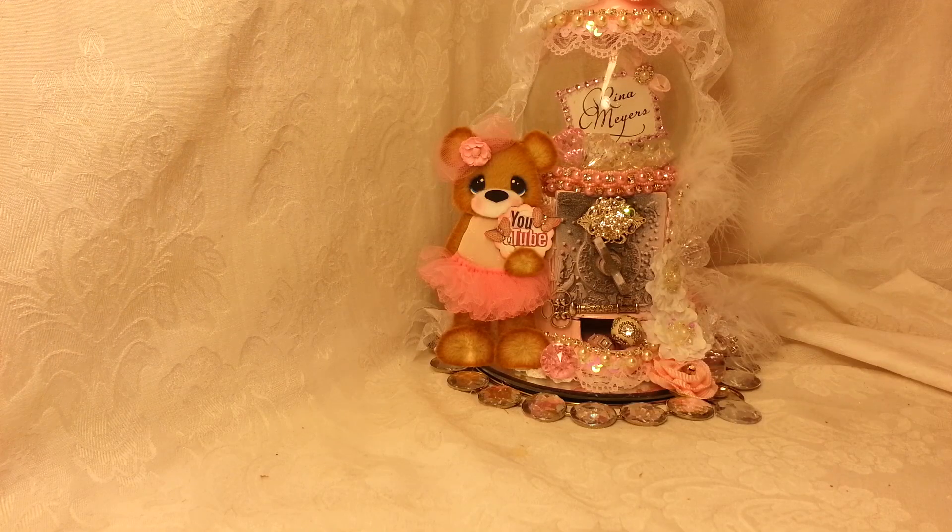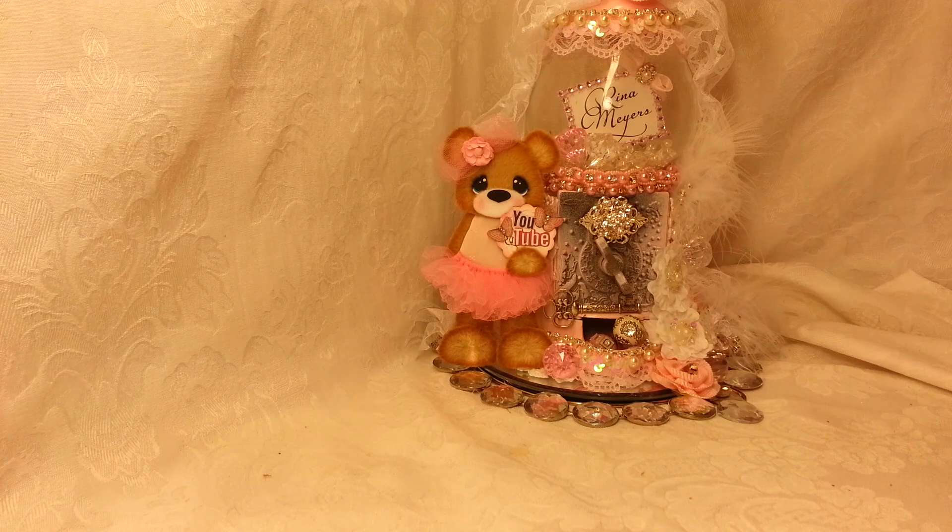Hey crafty YouTube friends, it's Rina and I am finally here with my explosion box tutorial. It's going to come in parts because I've never done a tutorial properly before. I'm going to have to do it in stages, and I started out with the base of the explosion box — I'm going to pull back over here and show you the beginning.